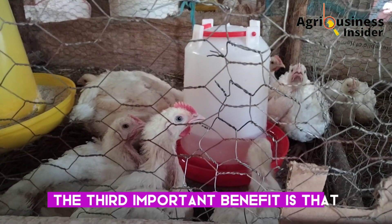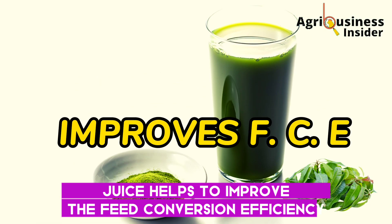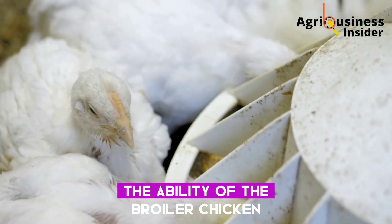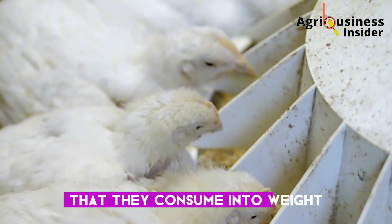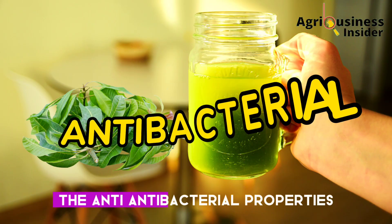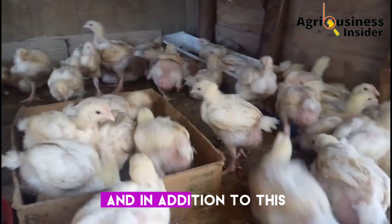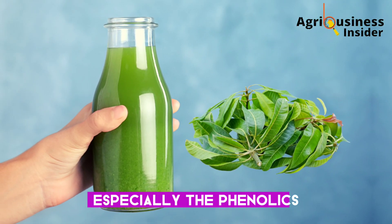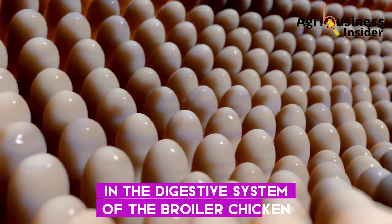The third important benefit is that mango leaf juice helps to improve feed conversion efficiency, which is defined as the ability of broiler chickens to convert the feed they consume into weight. The mango leaf juice contains, first, the antibacterial properties we have already discussed, and additionally, bioactive compounds — especially phenolics — that help to improve digestion and absorption in the digestive system of the broiler chicken.